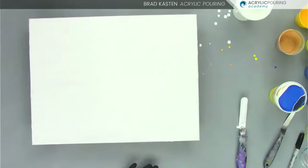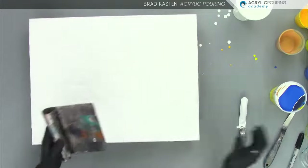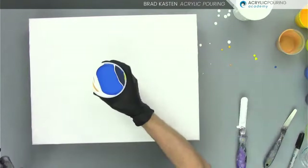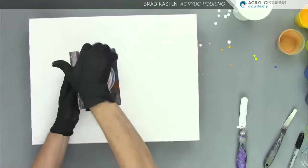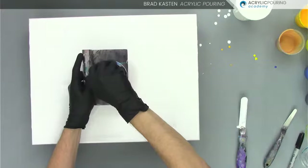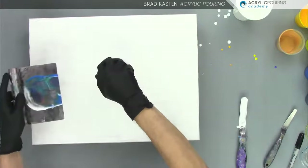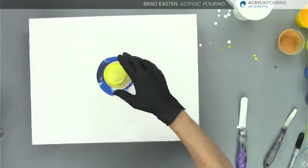I've got to grab my cup flipper. Here is my cup flipper and we are ready to flip our cup. I'm just going to carefully put this on top, flip it over. And then the tricky part is I'm going to pull out my cup flipper and push the cup right down in the puddle. That went pretty good.